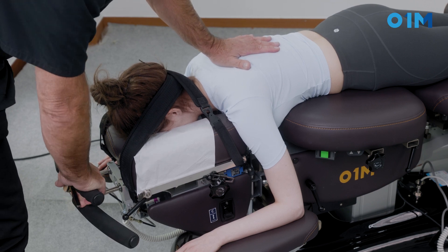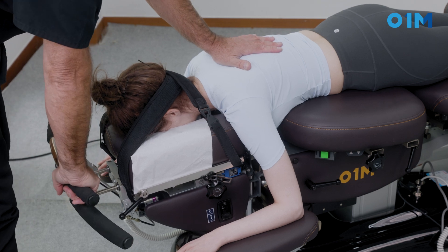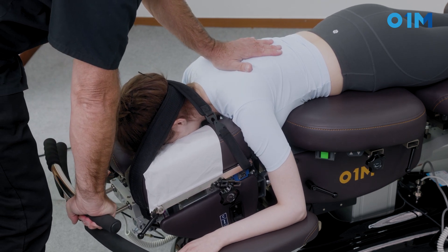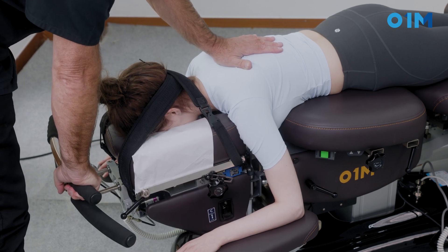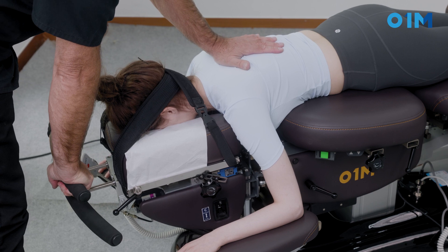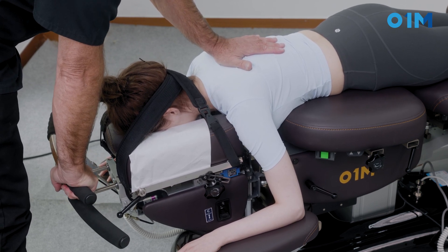In certain cases I will want to add a little rotation, and I will be able to use rotation at the same time as traction. I will also be able to raise the whole headpiece in certain types of patients — particularly big-chested patients.